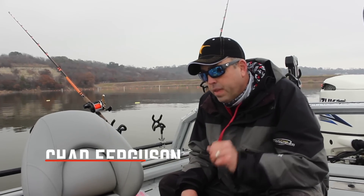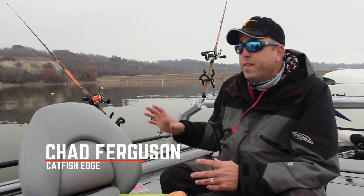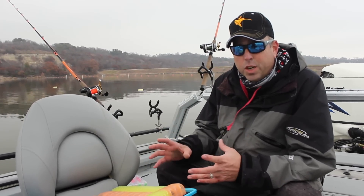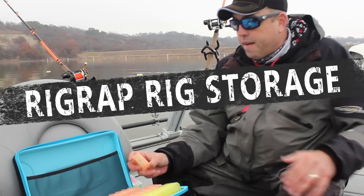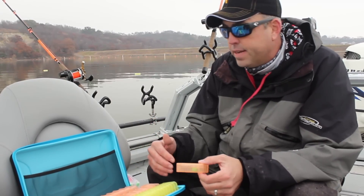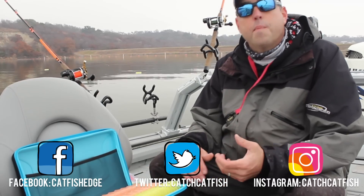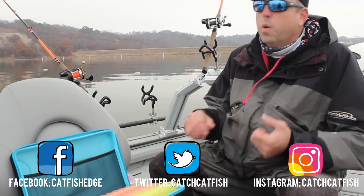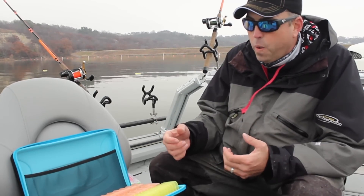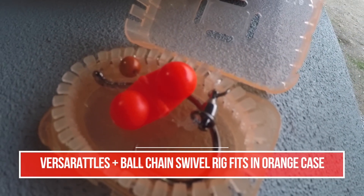Welcome back everybody, Chad Ferguson here at Catfish Edge. We're out fishing trying to catch some big blue cats — it's cold and generally miserable. I've got different length rigs in here so I can use them in different applications. When I get hung up with multiple rods and my hands are freezing, I can just grab one of these real quick, tie it on, get my baits back in the water — everything nice and neat.